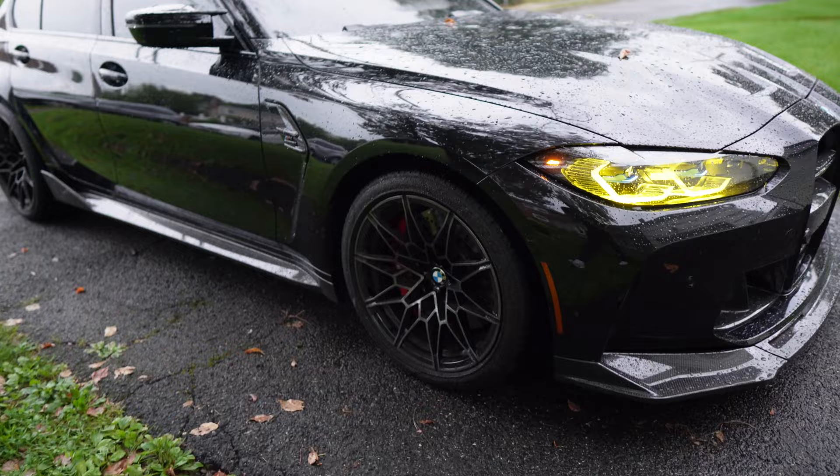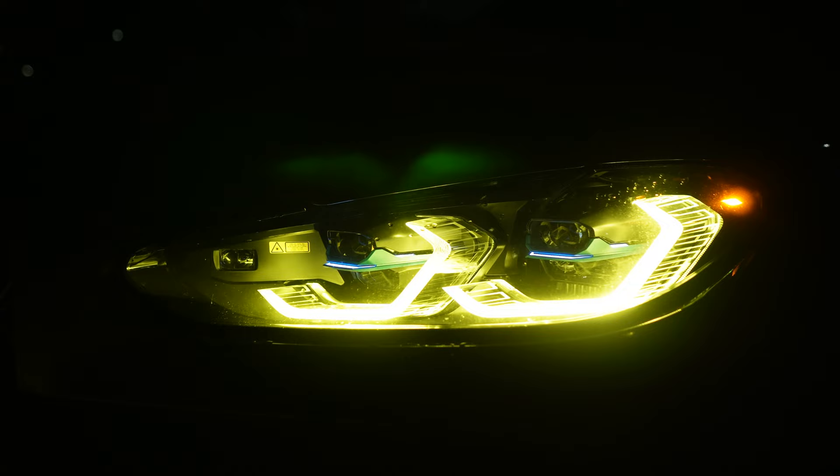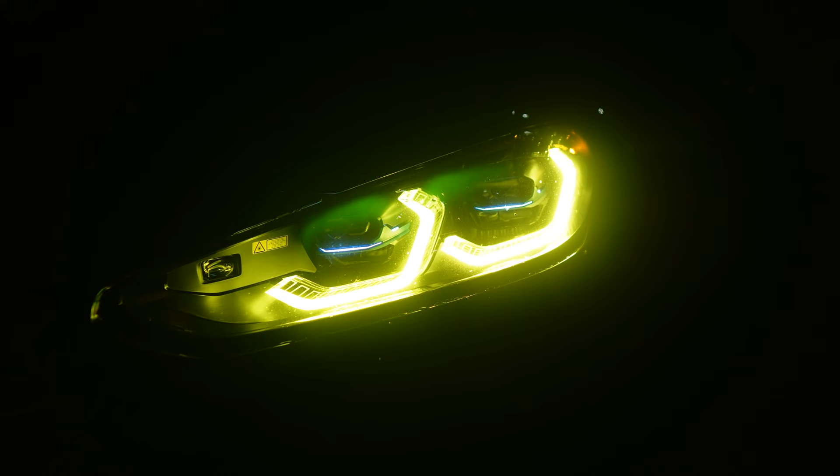Before I wrap up this video, I did promise I'd show you guys what this looks like when it's completely dark. It is around 5 p.m. right now, so it's pretty dark, and since it's overcast you guys can actually get a decent look at it. I'll toss those night clips in right now just so you can see what it looks like. If you guys enjoyed this video, please drop it a like and hit that subscribe button — it helps me out a lot more than you think. If you want any of this stuff including the tools, links down in the description below. I'll catch you guys in the next one.